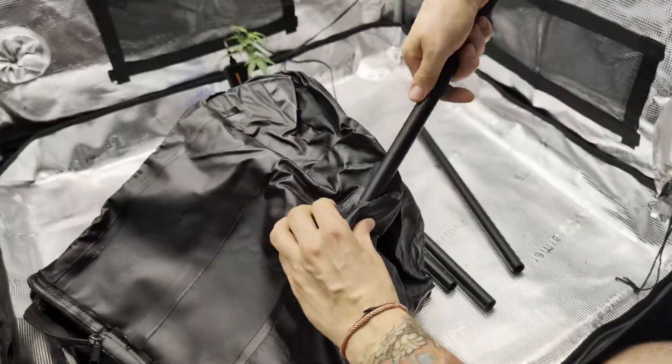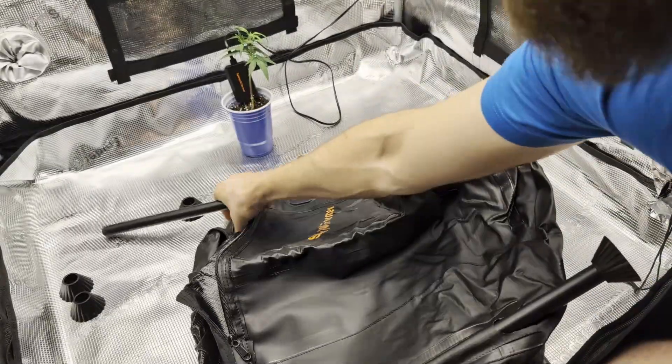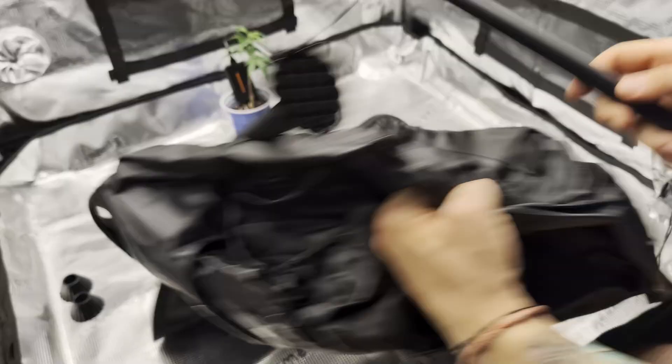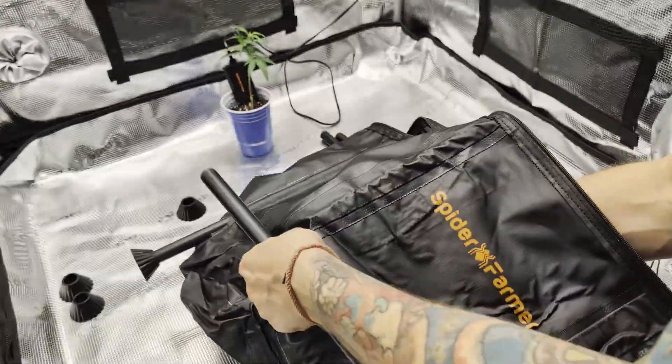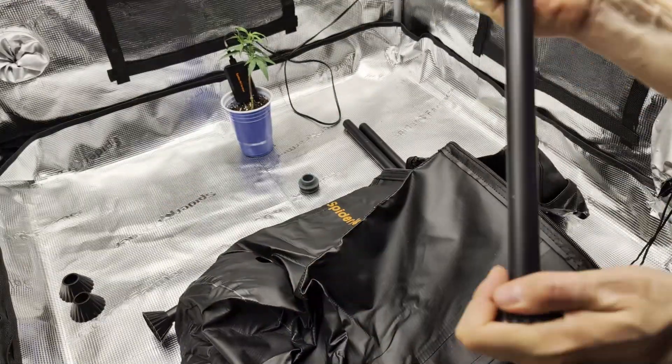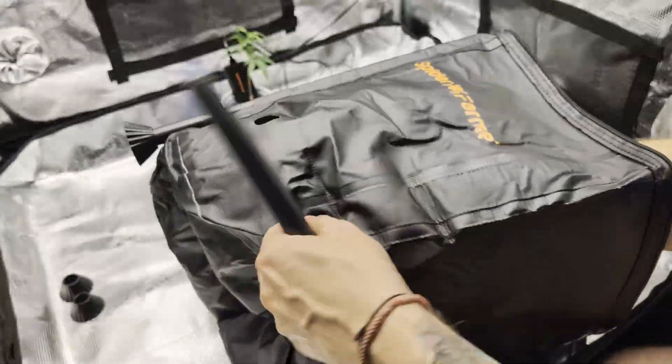I assemble the biggest parts first. The bucket stands on five legs that are installed into the slots on the side. The legs support a 30-gallon or 50-liter waterproof fabric bucket.